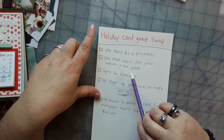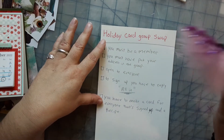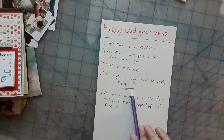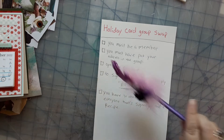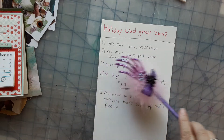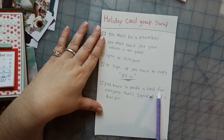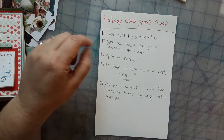This swap will be open to anyone because it is a Holiday Card Swap. To sign up, you have to reply 'all in' under the video post that I'll be posting, so you guys can watch this and then reply if you want to do this. You have to make a card for everyone that signs up, and a recipe card.